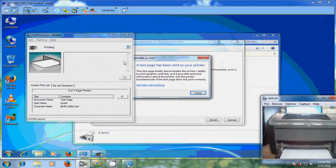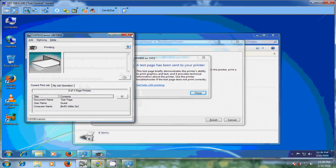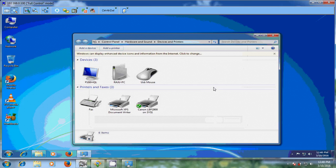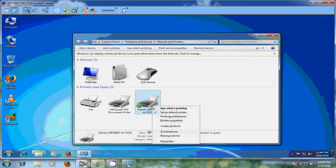Now just close this and click on Finish. Now if you want to make this the default printer, just right-click and please select Set as default printer. But if your client system is connected to other systems, please select Set as default printer depending on your requirement.